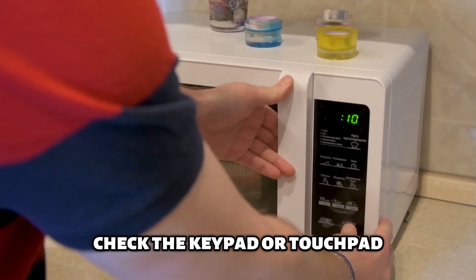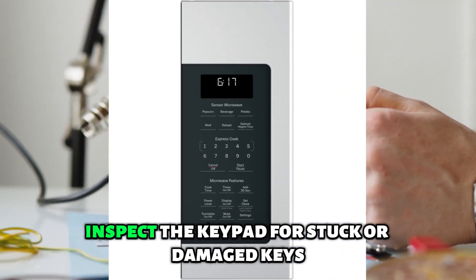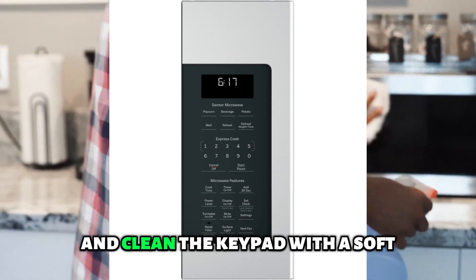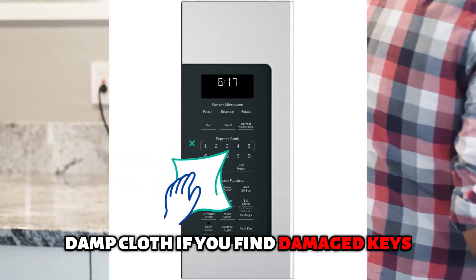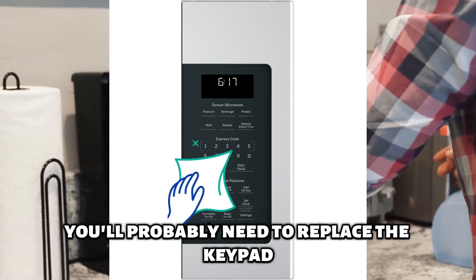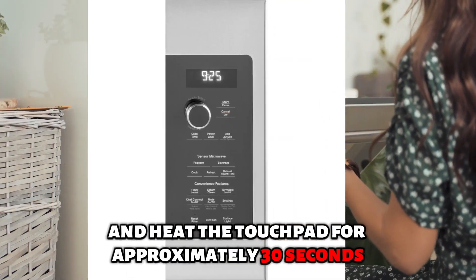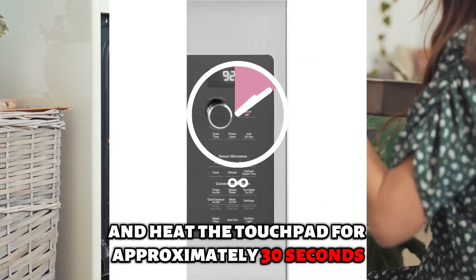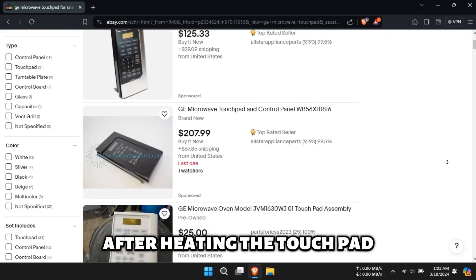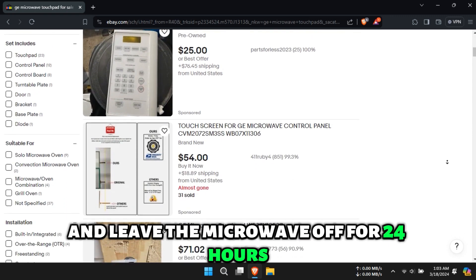Check the keypad or touchpad. Inspect the keypad for stuck or damaged keys. Carefully unstick any jammed keys you find and clean the keypad with a soft, damp cloth. If you find damaged keys, you'll probably need to replace the keypad. If your unit has a touchpad, get a hairdryer and heat the touchpad for approximately 30 seconds, set to the lowest setting. After heating the touchpad, rub it with your thumb and leave the microwave off for 24 hours.